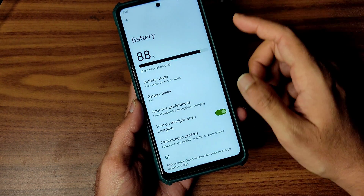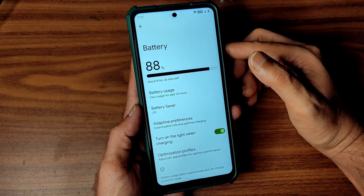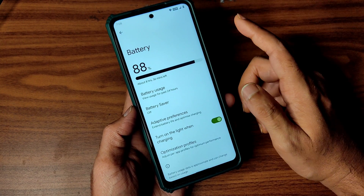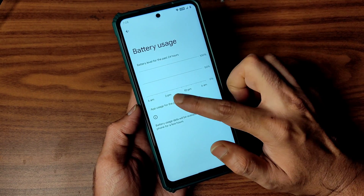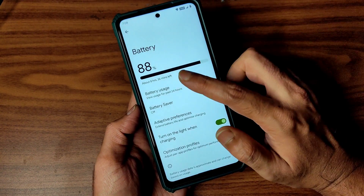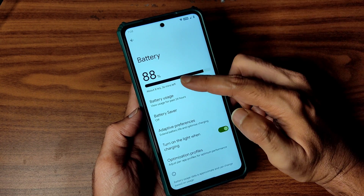In battery settings, there is no option to see the battery percentage — forget about the style, you can't even set the battery percentage. Battery usage also does not record on the first boot. During flashing it was at 98%, now it's at 88%.